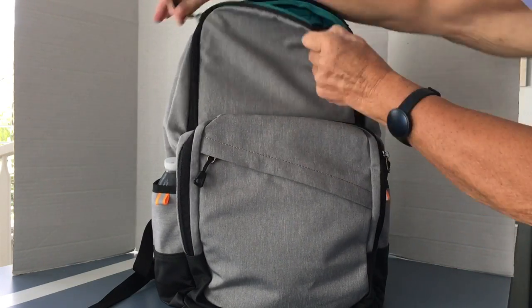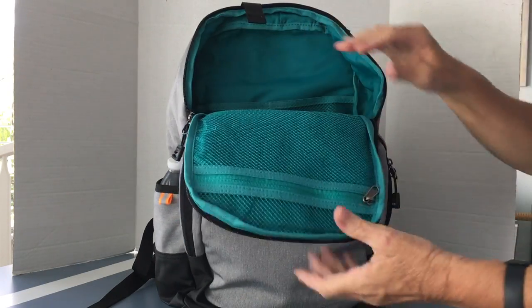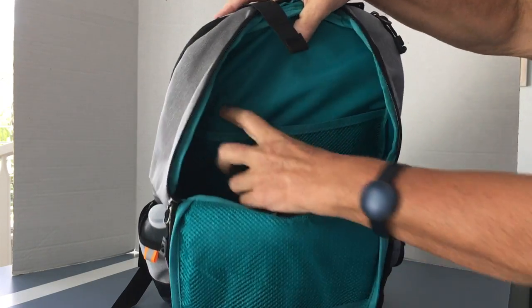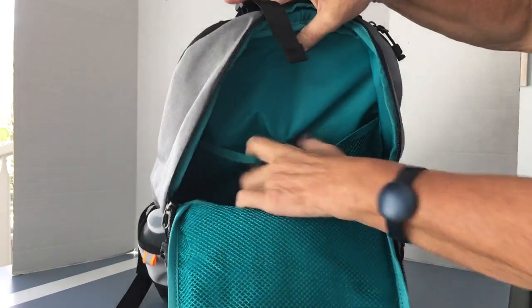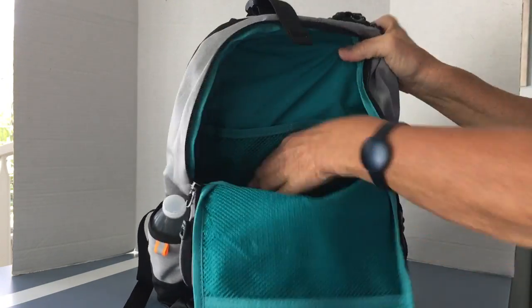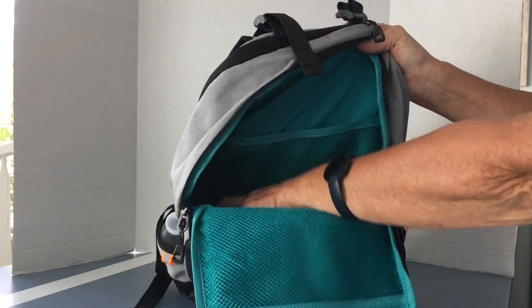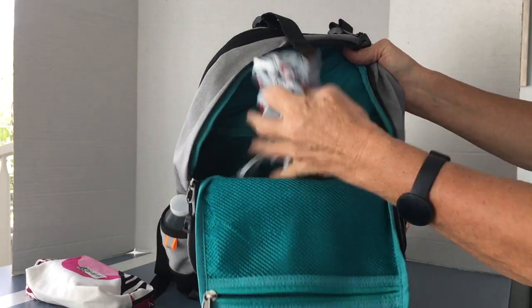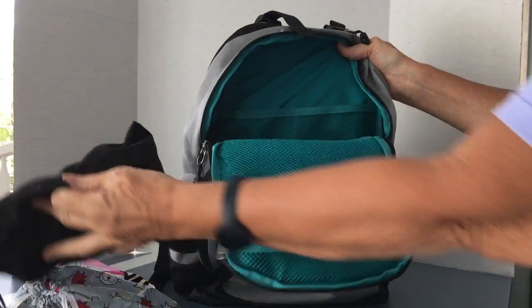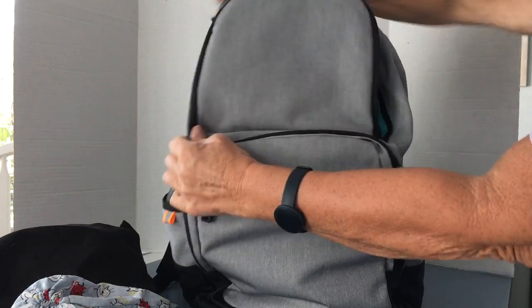The next pocket takes you into the front of the main compartment. Here you've got a mesh pocket, and once you look inside there are two more mesh pockets and then two more mesh pockets beyond that. And then of course the main cavity — I've got a bunch of stuff in there: electrical cables, glasses, headphones — and it's not nearly full of course.